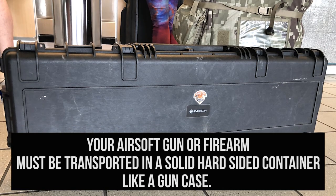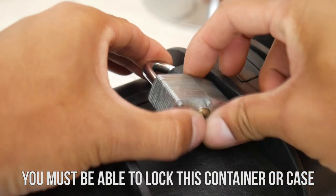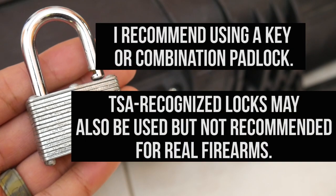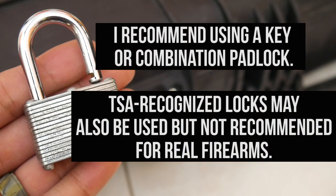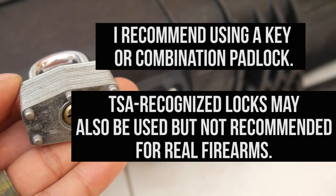Your airsoft gun or firearm must be transported in a solid, hard-sided container such as a gun case. You must be able to lock this container. I recommend a padlock with either a key or combination. You may also use a TSA-recognized lock, though I do not suggest this for real firearms — only you should have access to your firearm.